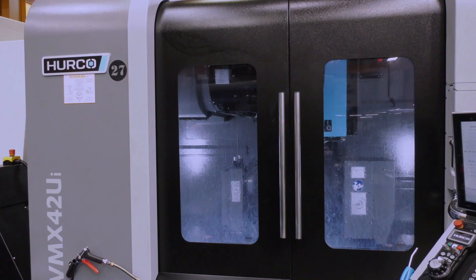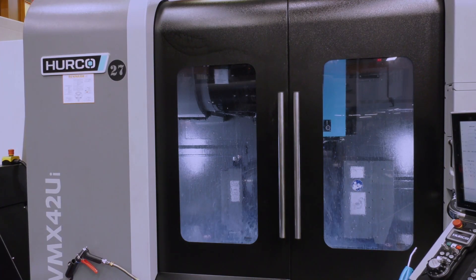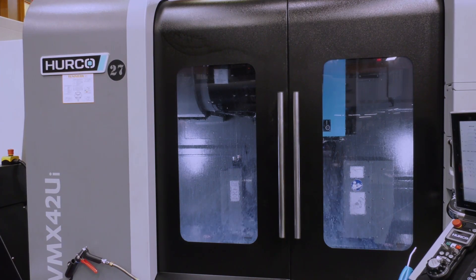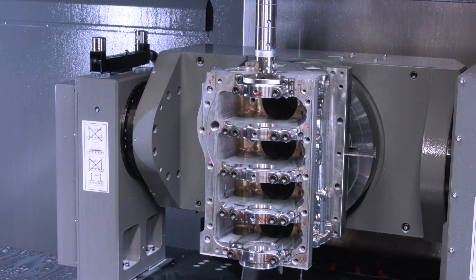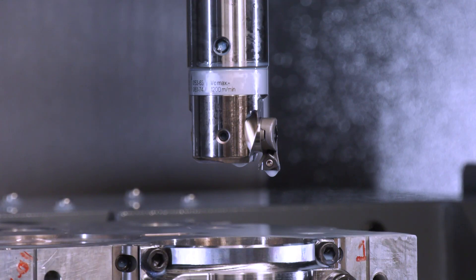This is pretty much a bog-standard machine. Oh really? But the Z axis looks very high — I mean, just look at the tool that you've got in there. Yeah, it's a big boring head. We just have to line-bore the bearings all in one.